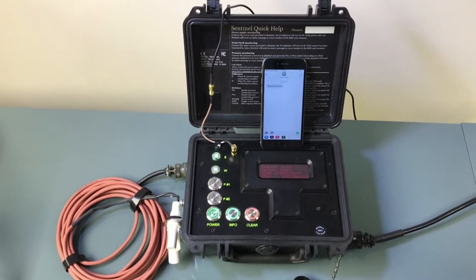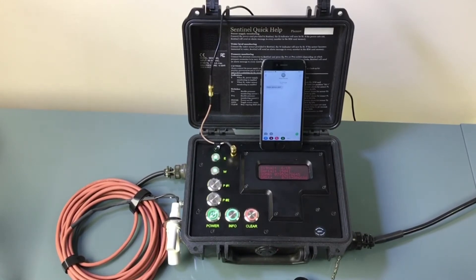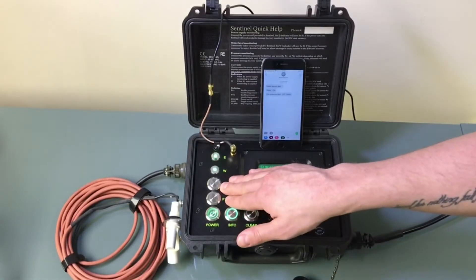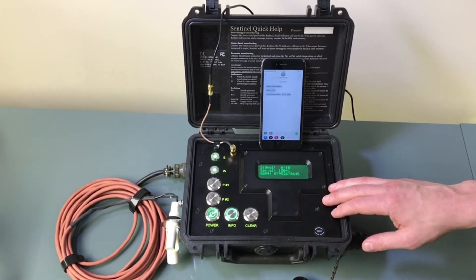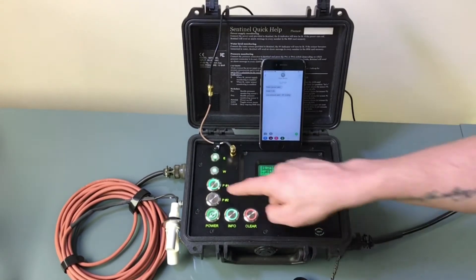I'm going to let go of the float sensor there, and I should get a notification just to let me know that everything's okay. I currently don't have an airline plugged into the sensor at the moment, but if I did and there was a pressure drop I would also get a notification of an issue. To activate the two different airline sensors you just press this button.